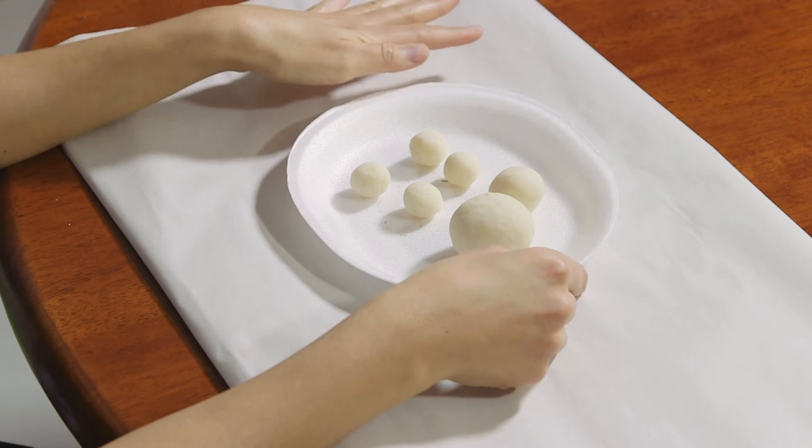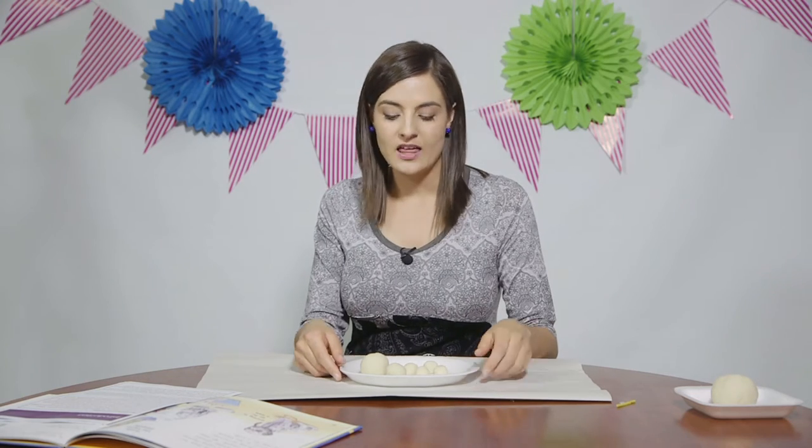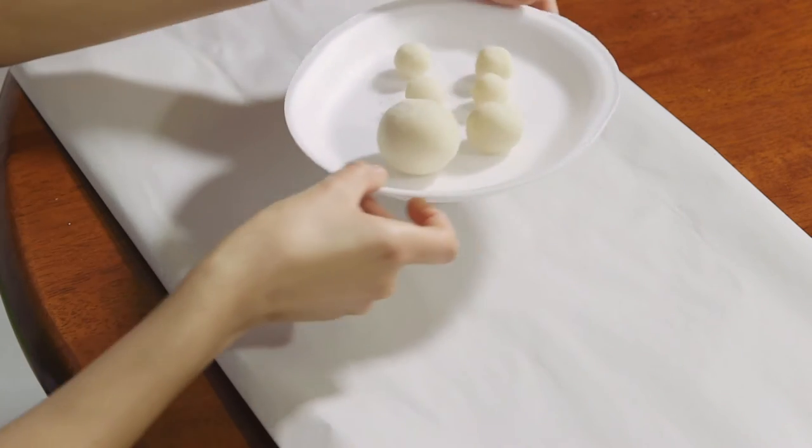To start our sculpture, we are going to divide the clay into six spheres. These are classified as three-dimensional shapes because they have height, width, and depth. In other words, they are not a flat shape.